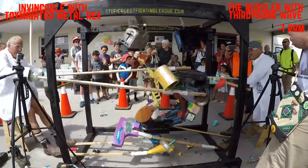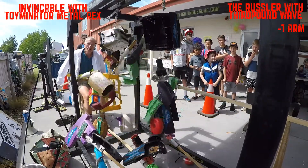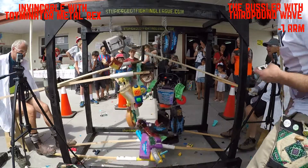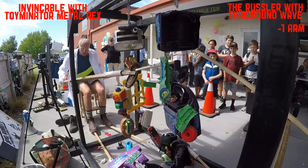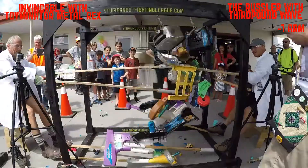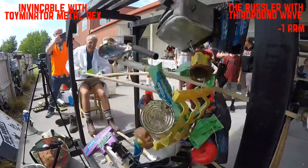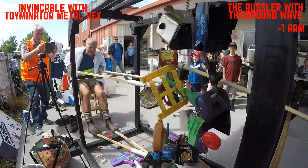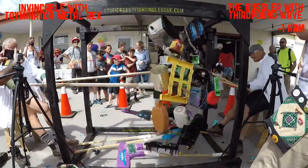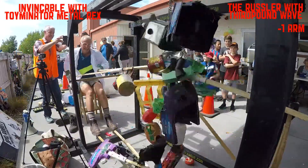With Invincible and Toymanator Metal Rex on the left, the left hand is starting to let go — that's a vacuum cleaner head and the screws have started coming undone. I've just stopped the fight to check if everything is still attached. Everything is still attached, so we're carrying on with the fight. These guys did not hold back. The Rustler has Invincible right in his face, which is a problem — you need to pull back your stupid robot to get a clear shot into the body of your opponent.